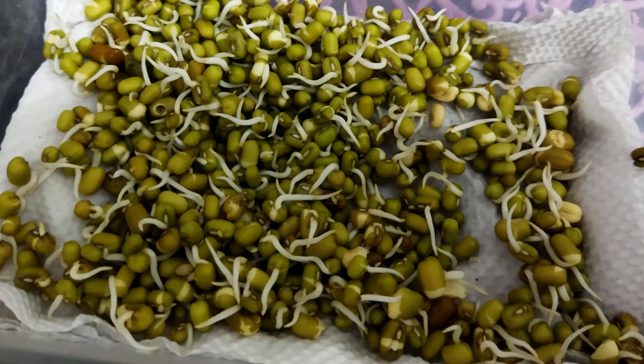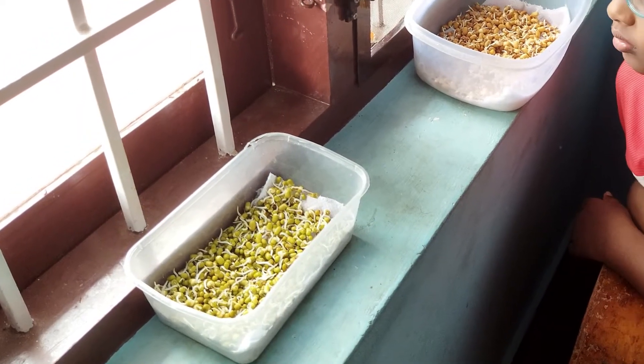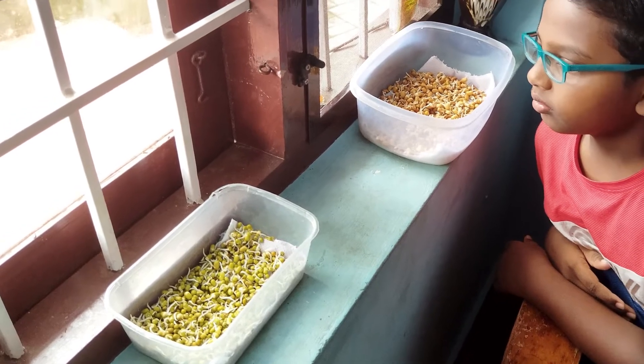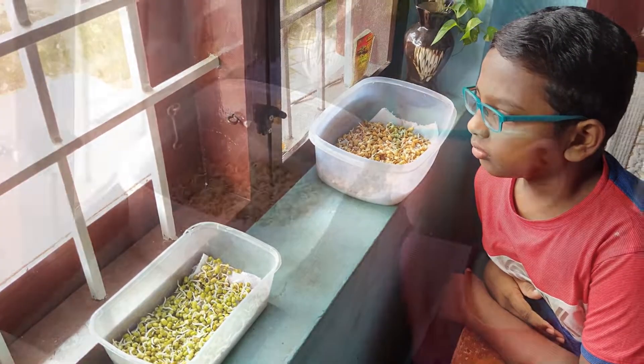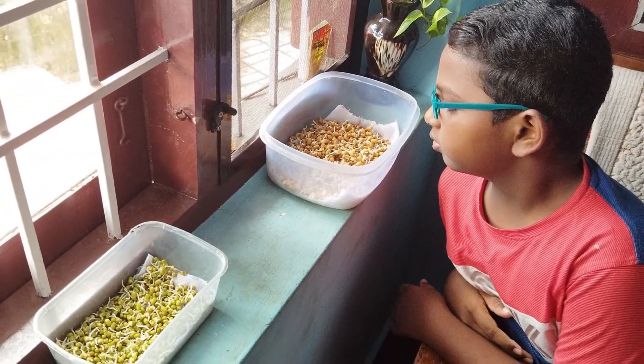Step 4: Put the container in a place where there isn't direct sunlight. This is done so that the seeds germinate and do not lose their moisture.